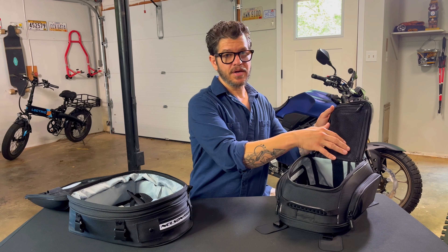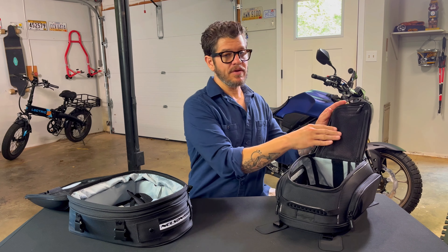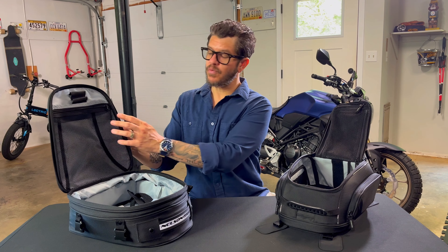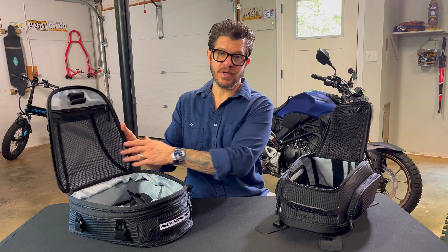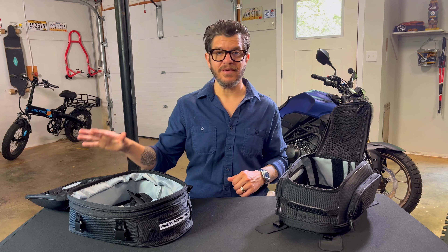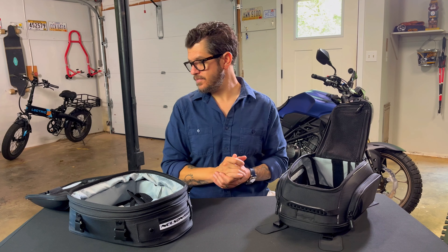Both bags also have a mesh pocket. What I did is I put the rain fly for the tail bag in its mesh pocket, and in the bigger mesh pocket on the tank bag I put the rain fly and my rain gear. That way when the drops started coming down I could pull over and have quick, easy access to those.